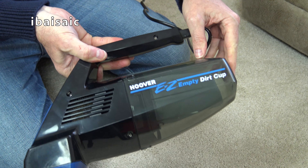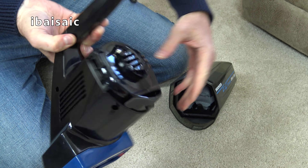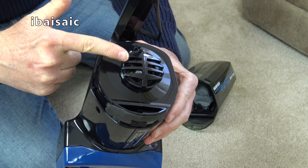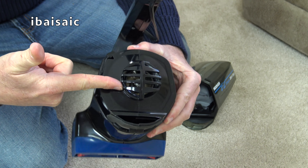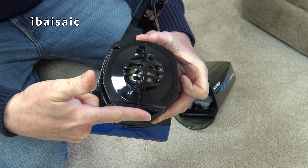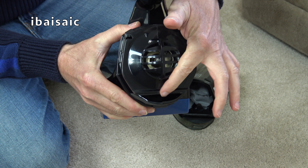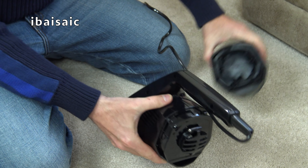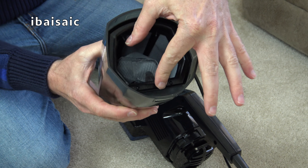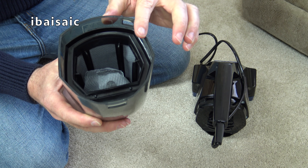We can remove the easy empty dirt cup by pressing the little button here. We can take that off and see there is a plastic see-through fan at the back of the machine. So the dirt doesn't actually go through the fan - it bypasses the fan and comes through into the bagless container through this quite narrow gap. It would be fairly easy to block that up if you weren't careful, and then it enters the dust cup. There's a little sort of non-return flap there, so if you had a full container and put the machine upside down, the dirt should stay inside.